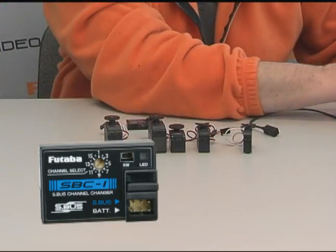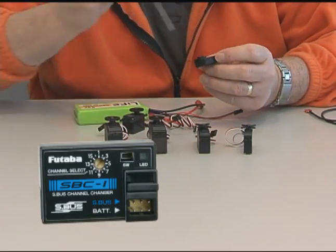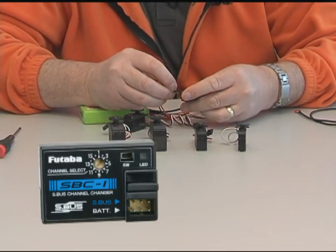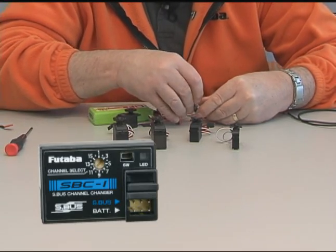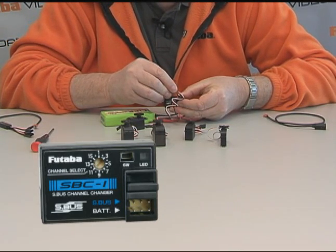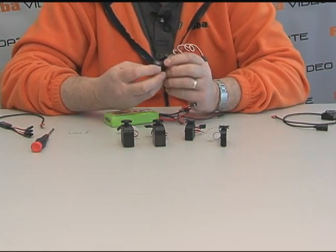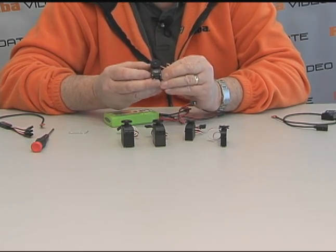Let me move some of this out of the way and take a battery and a servo. Using a screwdriver, I'm going to change this and make this servo channel five. I just simply turn the pod around to channel five. Plug my battery in, plug my servo in. Now, by simply holding this button down, you'll see the LEDs blinking — it goes solid. This servo is now programmed for channel five. No matter where I plug it in on the S-Bus system, it's always going to respond to channel five.